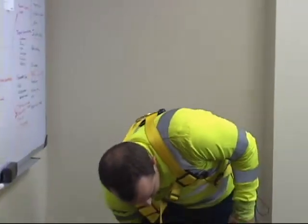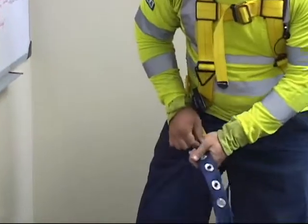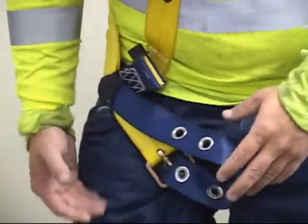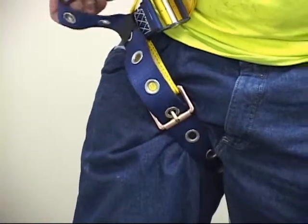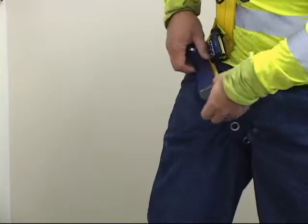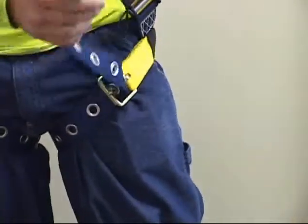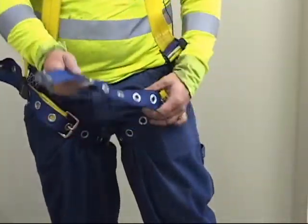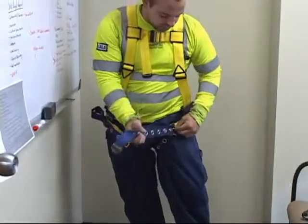Now we move on to our leg straps. Take your right leg strap, put it through the belt, and get it tight — nice and comfortable. Don't put it too tight, as that can cut off blood circulation to your legs. If it's too loose, you can fall out of your harness. Do the same for the next strap. Never have any straps just hanging out — always take care of excess straps so they don't get caught on something.